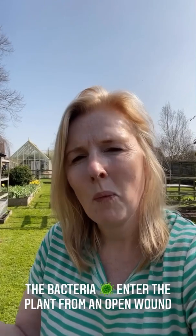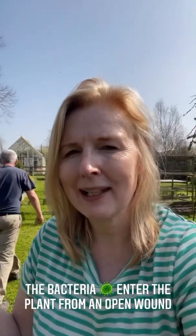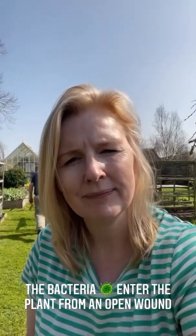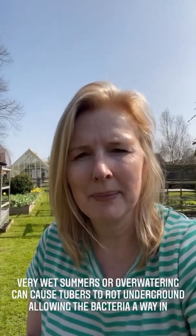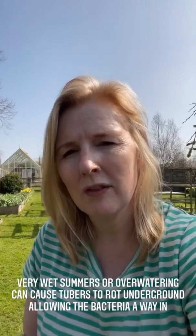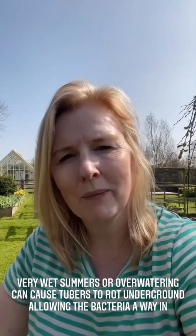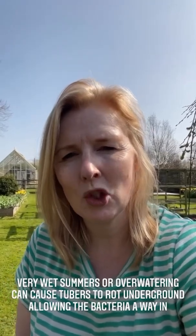Problems occur when a dahlia tuber is damaged, and that allows the bacteria to get into the plant. There are a couple of ways this can happen — it's an open wound. If we have a really wet summer, or if you over-water your dahlia tuber and it rots, that damages the tuber and leaves an open wound under the ground, allowing the bacteria to get in.